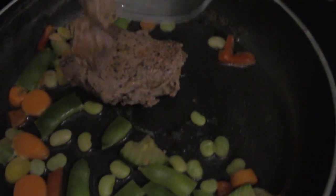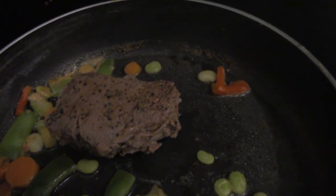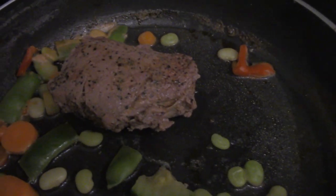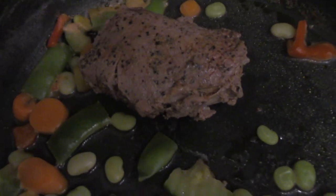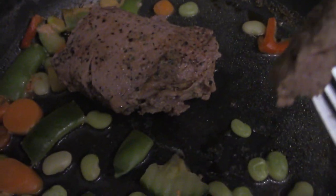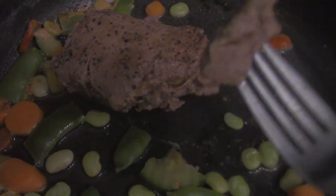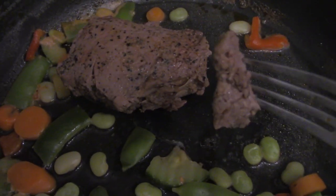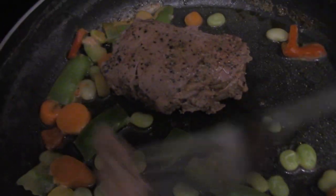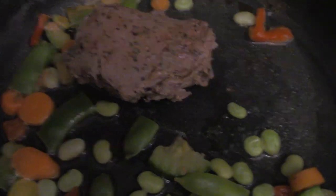Alright, it's all done. Quick taste test — the seasoning is not bad, there's more of a spice to it, and there's not enough salt, but other than that it's pretty good and pretty tender. Questions and comments post below, subscribe to the channel. I was hoping most of the salt would go into the vegetables. Stay tuned for more videos.